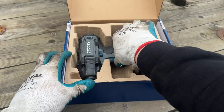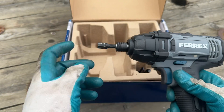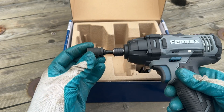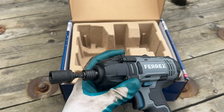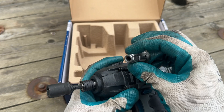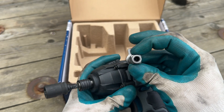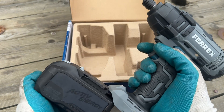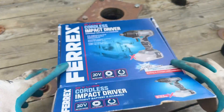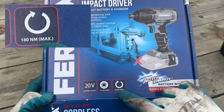Well, if you are sick of breaking adapters, this video is the right one for you. Because we will exchange this anvil — with a bit of modification — for an anvil like this, which has a place for half-inch sockets, as well as an opening at the front with a magnetic holder for quarter-inch bits. This impact driver, as you can see on the box, is rated at 180 newton-meters maximum torque.